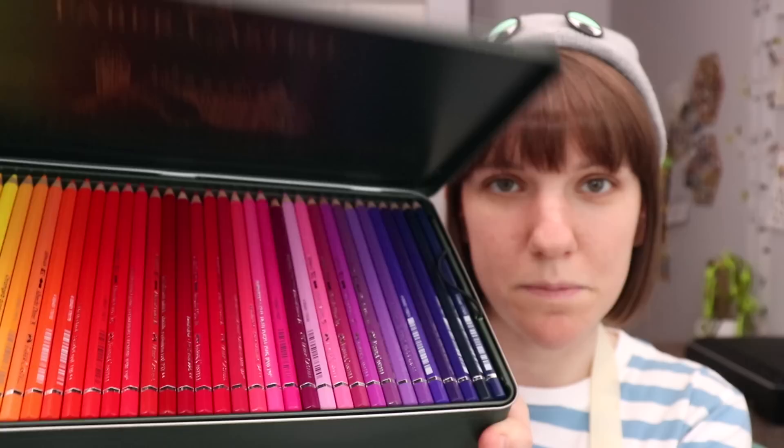Well, today's the day. Am I finally going to see if I can love watercolor pencils? They're beautiful, but can I love them?